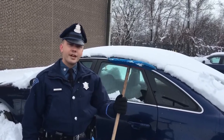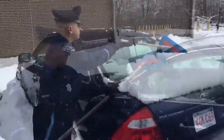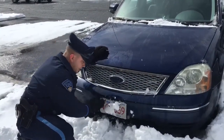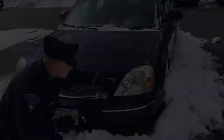Always make sure that your plates are visible in the front and the back, as well as your lights. Please, for the safety of you and those around you, clear the snow before you go.